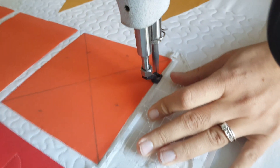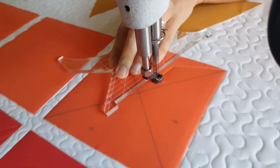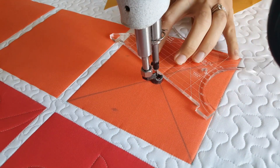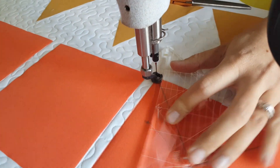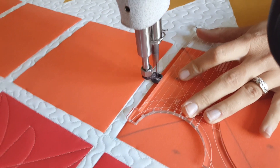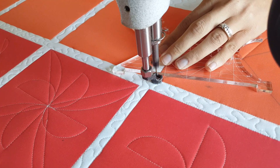This will help you get a pretty accurate stitch in the ditch. Now from that corner marked point, I'm going to stitch an angular straight line up to that increment where I marked. From there I'll stitch the remainder of the way to the center of the block. Once I get to the center, I'll adjust my machine quilting ruler and stitch out to the corner by repeating that same process.